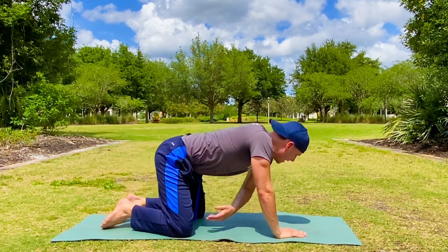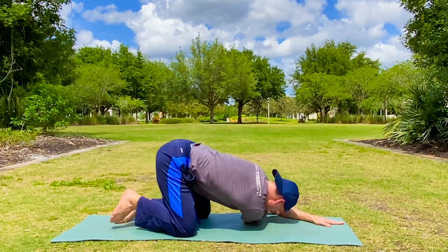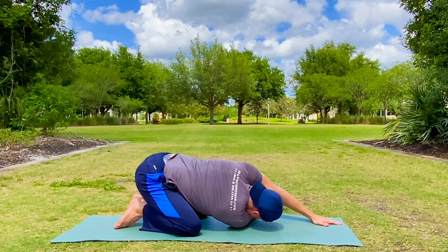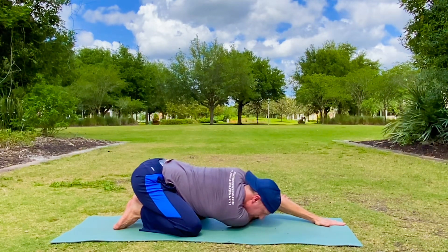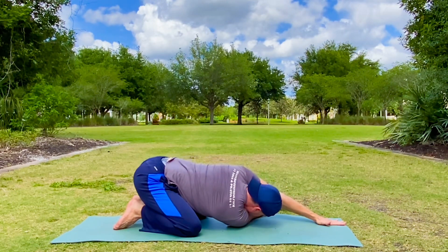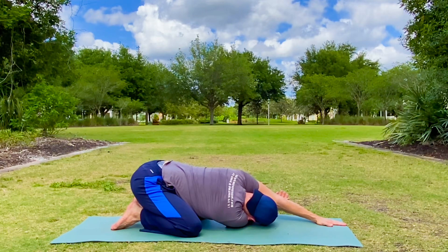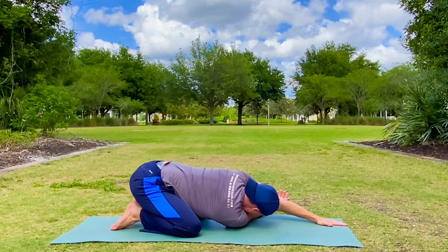Let's take it to the other side. Left hand down, the right arm slides through. Reach it through — five deep breaths. Fill and empty the lungs, filling the sides, the back. Just give yourself a few minutes of these workouts and it will have a massive effect on your health and fitness. And one more breath, my friend.